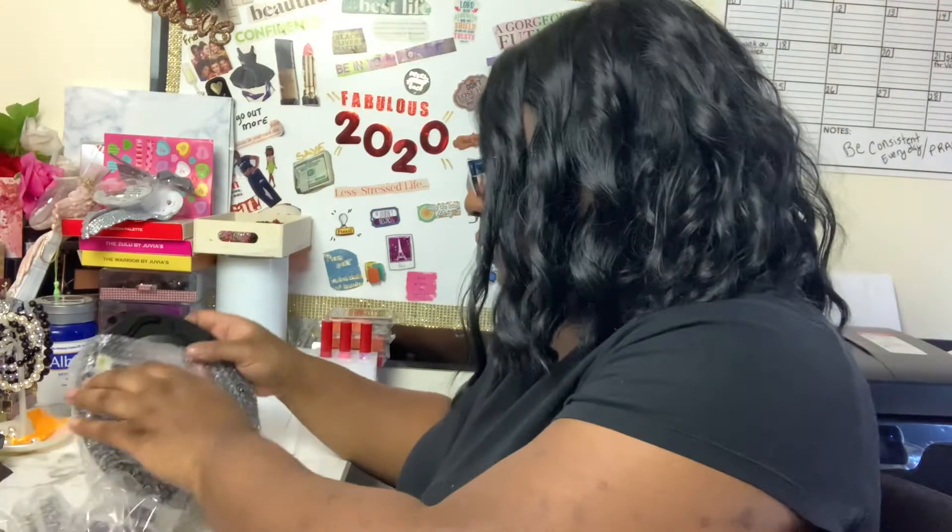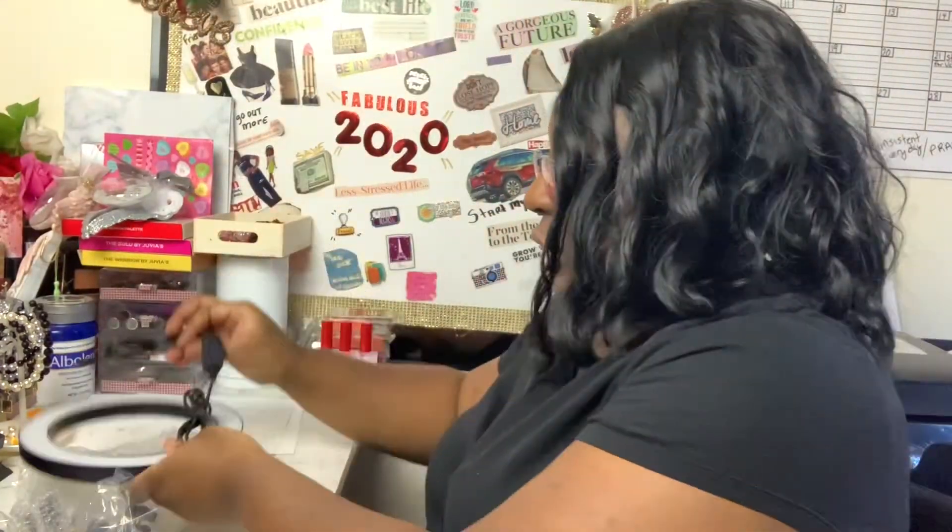They give you the stand, the holder, and these parts are metal. So everything is metal and it has weight to it. And then this is the actual ring light piece. I'm going to come back once it's assembled.